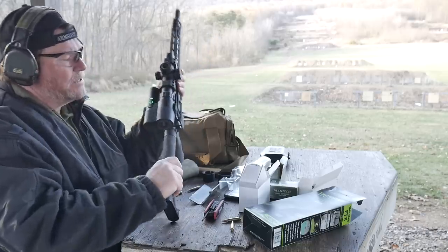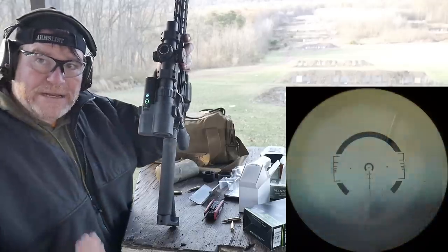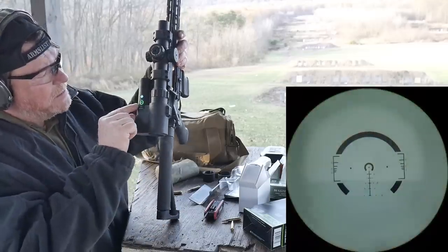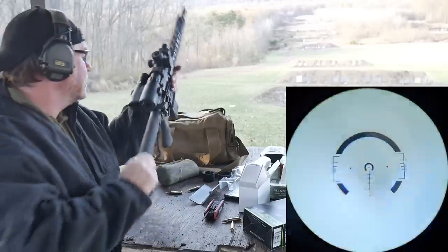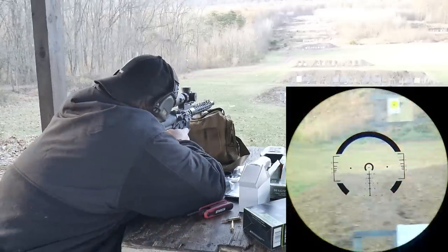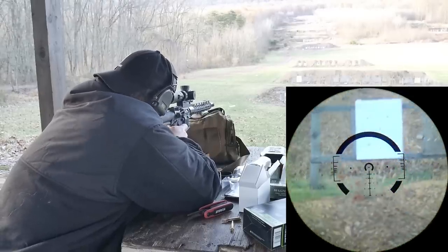It's on. There are three different ways you can operate it — it's going to vibrate. I wasn't able to get it tethered to my phone, but it's blinking green right now. I've got it in zoom mode, which I'm not entirely sure what that means — we'll find out. We'll learn more as we go. Let's go ahead and zero this bad boy and confirm zero.